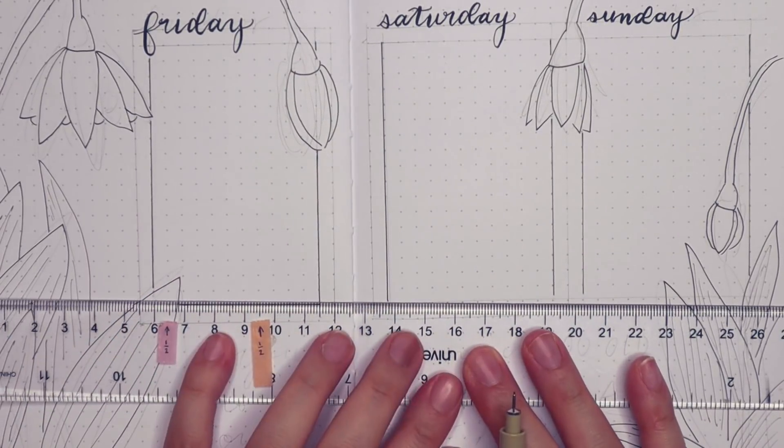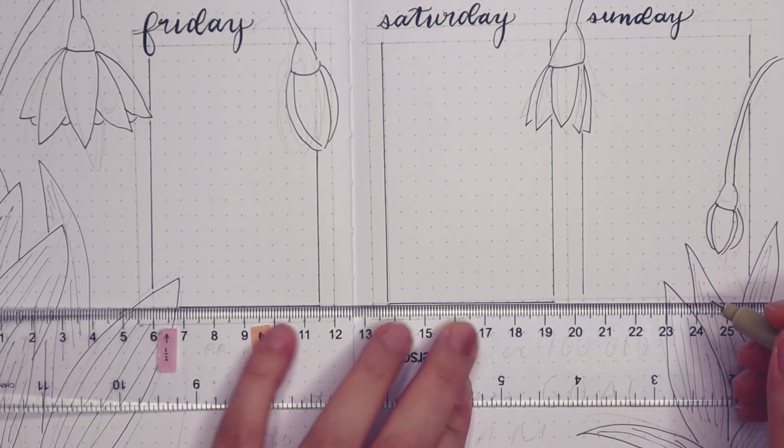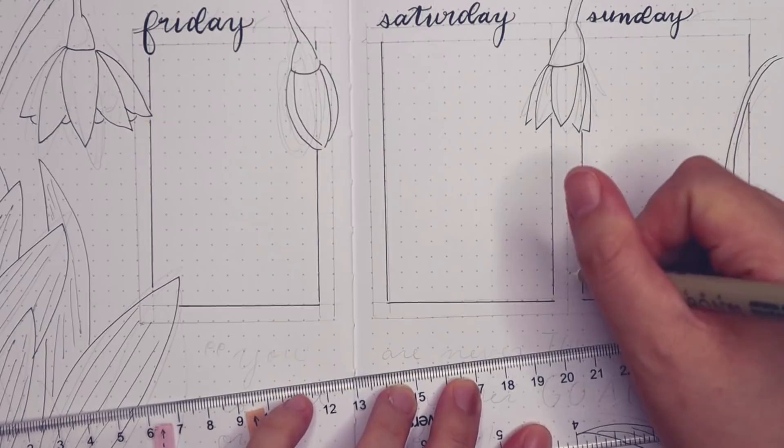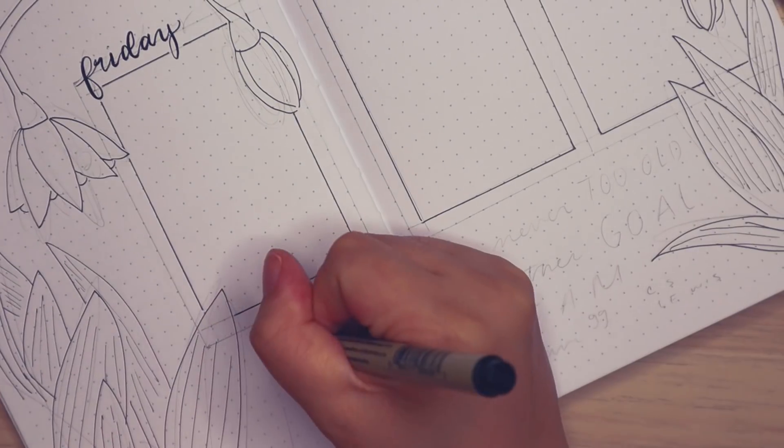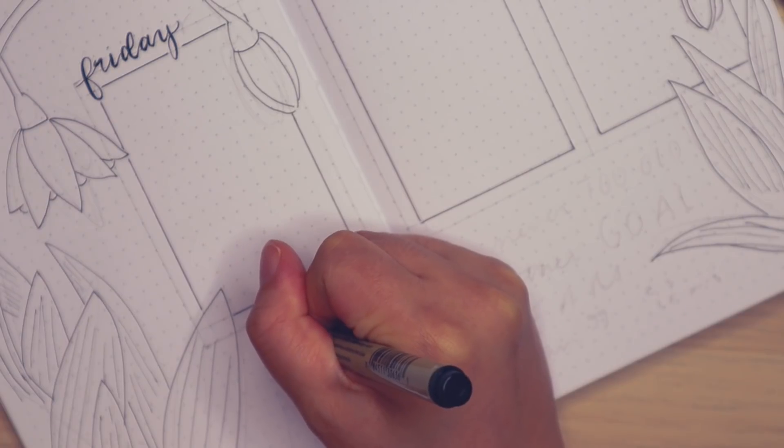I want to point out that on my ruler I have these washi tapes that mark the horizontal and vertical splits to each of the pages. I split my pages in half a lot so I like having that easily accessible on my ruler.